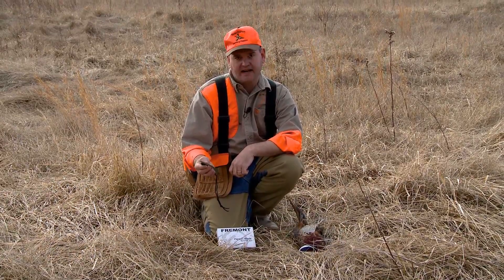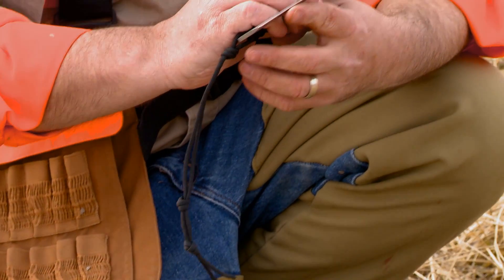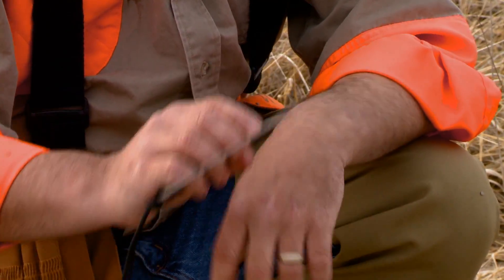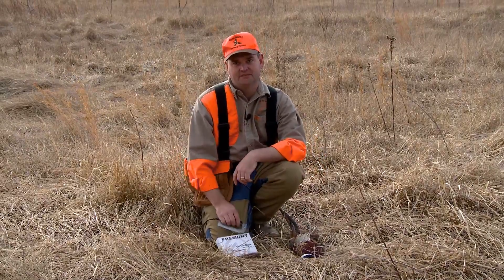This thing does everything from hack and brush out of the way when you're in the field, razor sharp edge all the way around. It's good for cleaning birds, cleaning large game. You've got to try one of these knives. It's sure going to make short work of cleaning these pheasants up today.